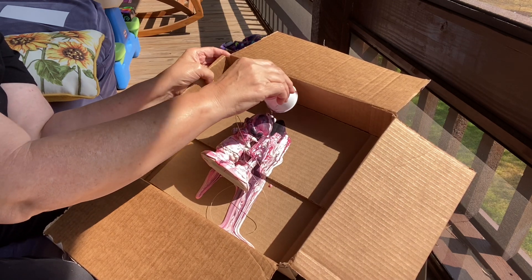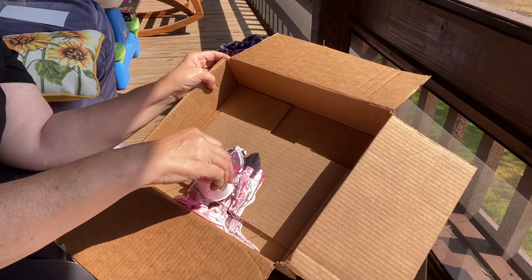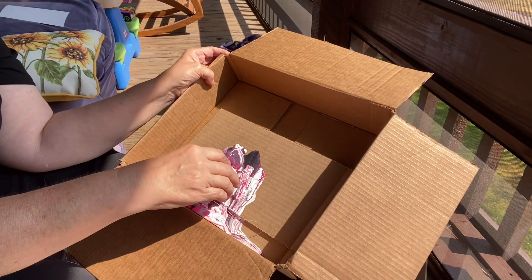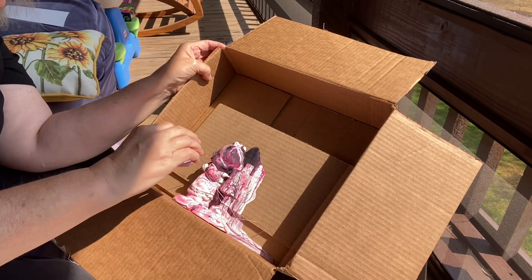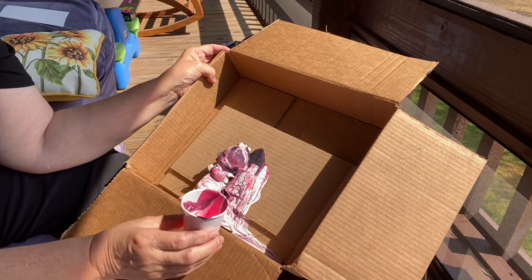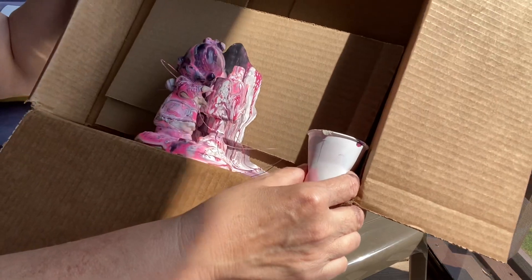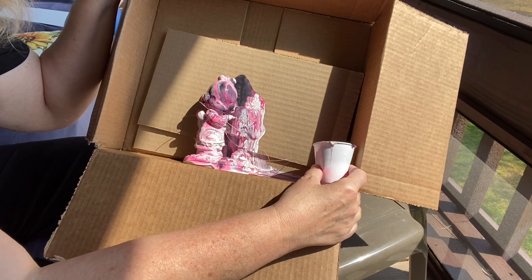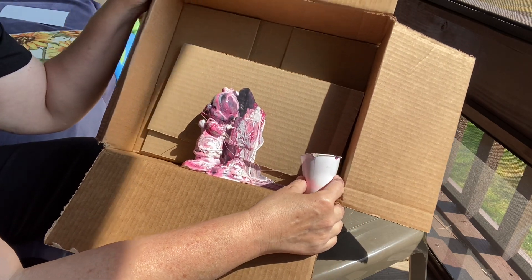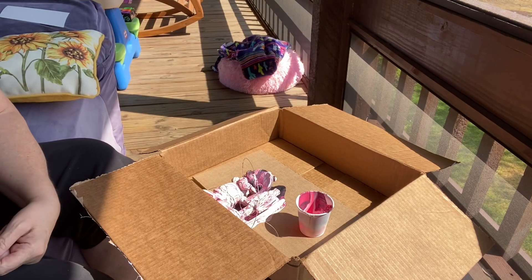But so far I like her. Let's see what she looks like when she dries. What do you think? Check her out when she dries. Try it — why not? What's the harm? See you soon.